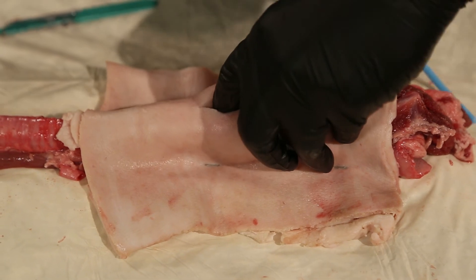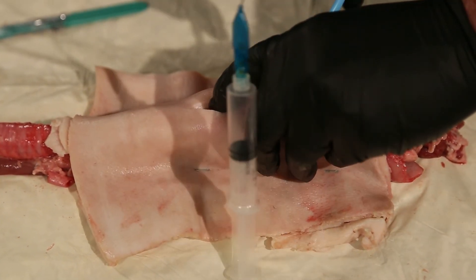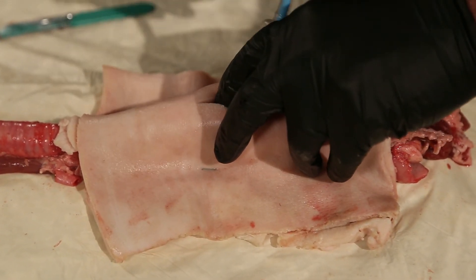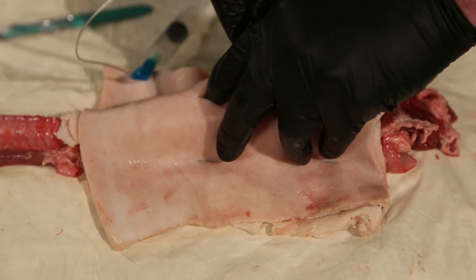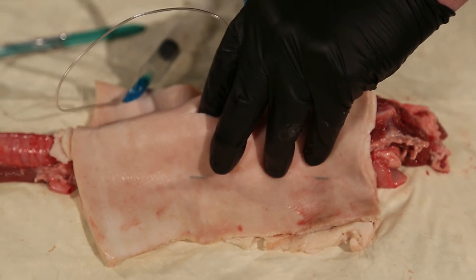Feel through, and then pass my bougie through that tube. Once that bougie meets resistance, I'm going to pass the endotracheal tube through just until I feel the endotracheal tube balloon pass through.